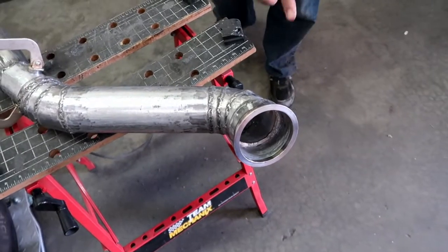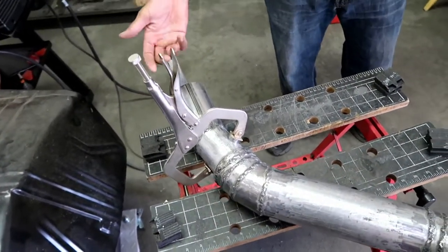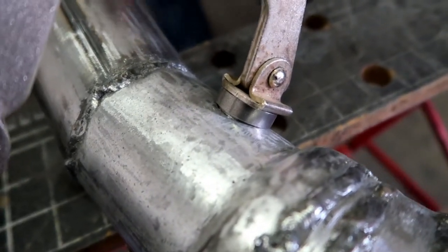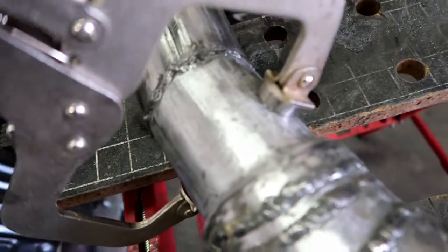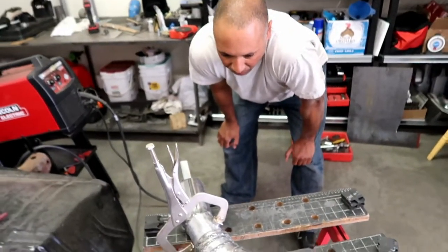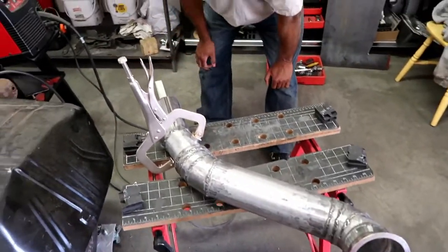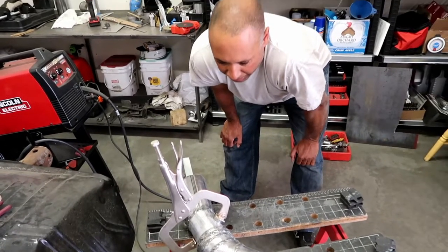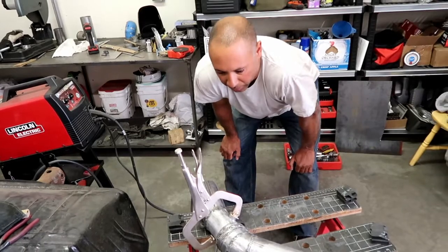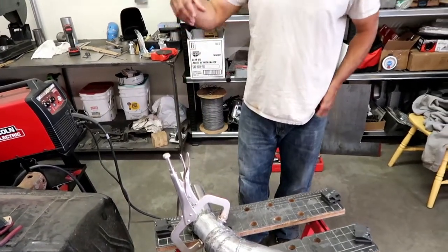Continuation of the exhaust build. This side goes to the turbo and out underneath the truck. After some test fitting I decided to put the O2 sensor right here. This is the bung that comes with the Holley kit — the O2 sensor comes with it as well. It's clamped in now and all I have to do is weld it up. From what I've been reading on the forums, it needs to be about two feet downstream of the turbo, and it's in there somewhere close. It's probably the best place to put it and I can get to it easily from the engine bay.